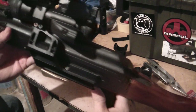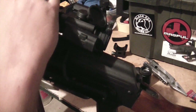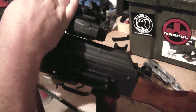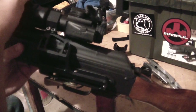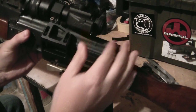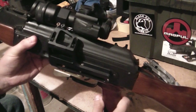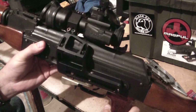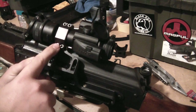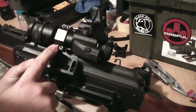The mount is really solid and robust, and you can actually use the flip-up covers — you just have to flip up your front sight. The covers don't stay very well, so I flip that down and it stays there. The mount has a 30mm ring right here with four very solid bolts.